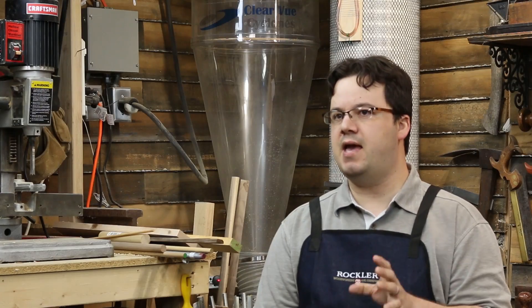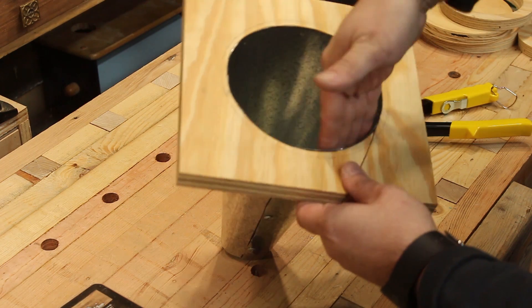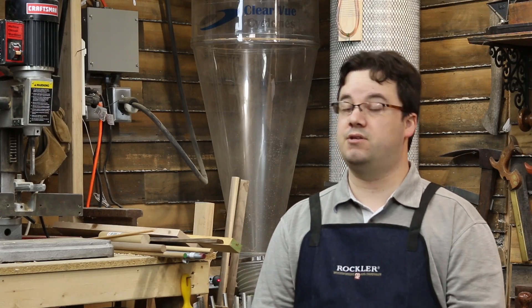I really had to think ahead so that the overlap inside the cone didn't go against the direction that the air was going to circulate. I made sure to check it before I put the rivets in, so that was a good thing.